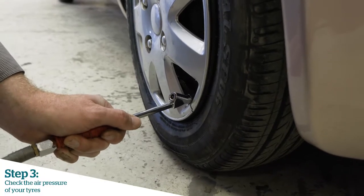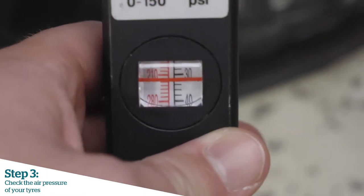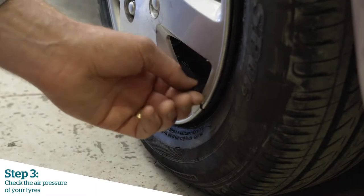Inflating the tyre pressure — we should inflate the tyre pressure to the recommended specification. As a general rule of thumb, about 32 psi or 2.2 bar is acceptable for most passenger vehicles.